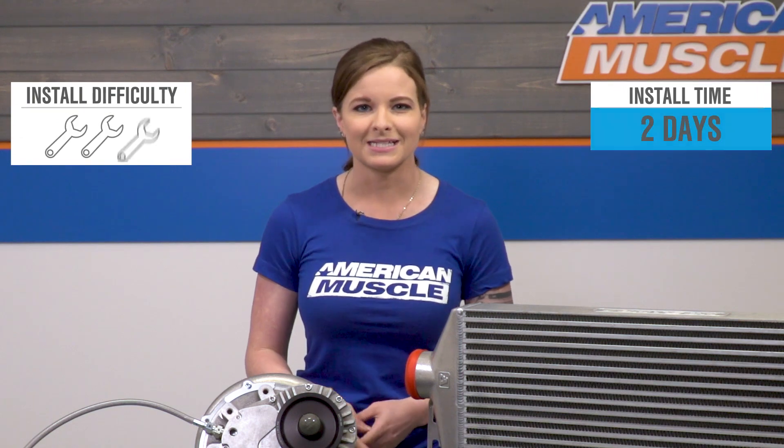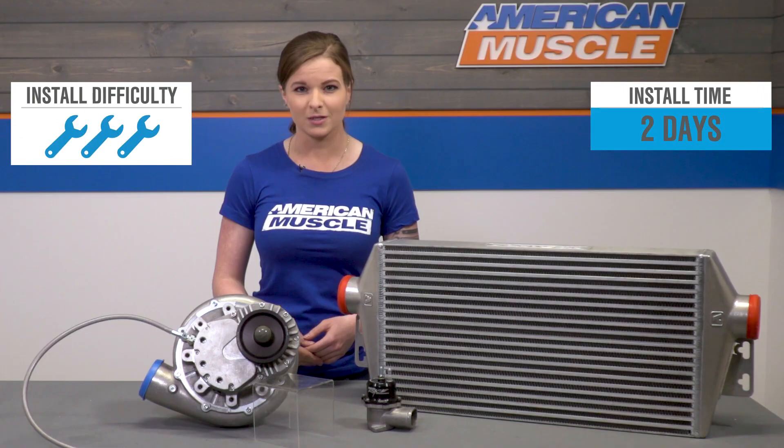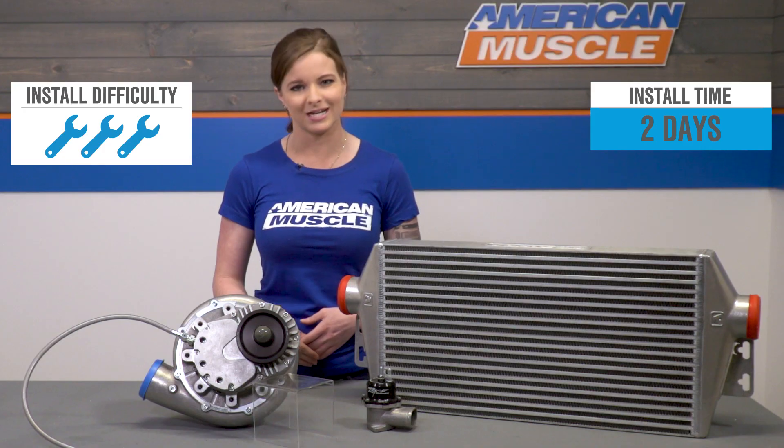The install for a kit like this is a full three out of three wrenches on the difficulty meter. You can expect to spend a weekend in the garage getting this installed.